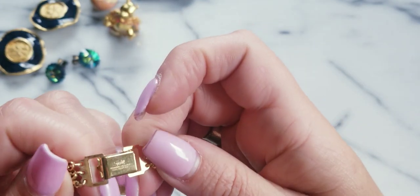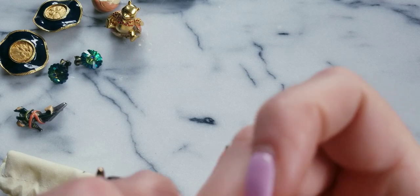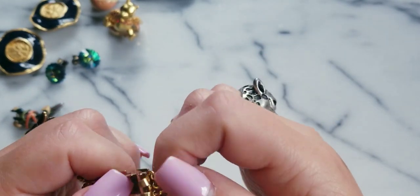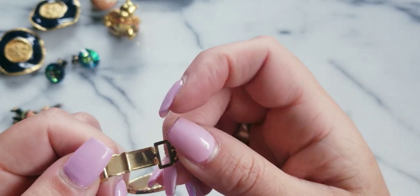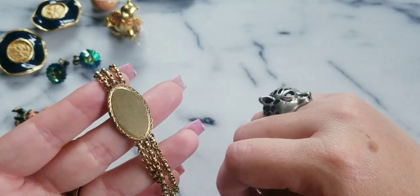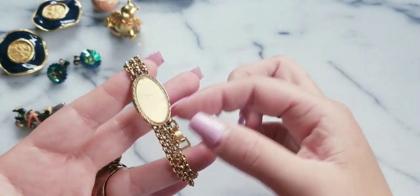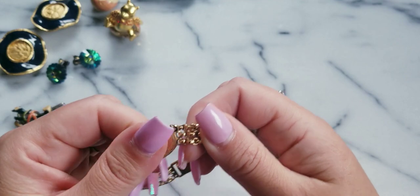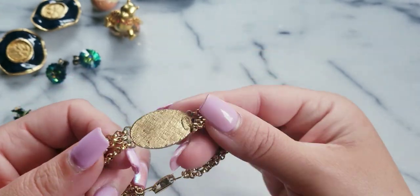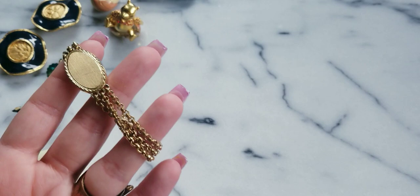This is a vintage ID bracelet — gold electroplated. It's a fold-over clasp and works really good. And it's blank — you could engrave it with anything you want. It's for a small wrist. A lot of times they're already engraved, so you don't see them this clean. This is $10.